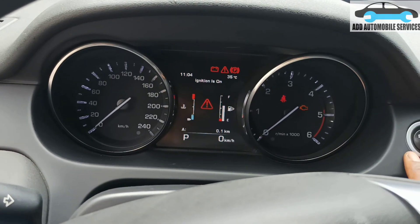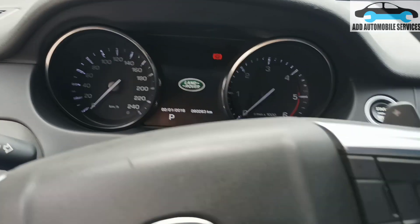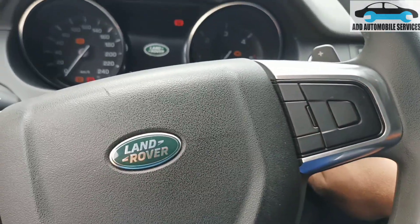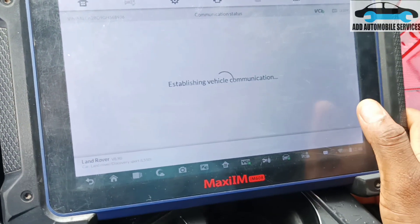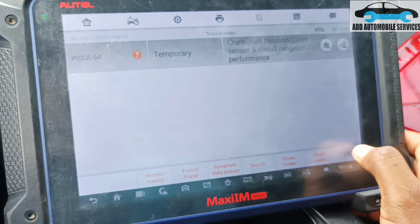Let me crank it again — you can see the tachometer is moving. Now let me read the fault code again and see if it comes up. It comes up and it's reporting a performance issue.